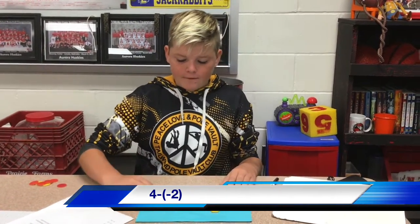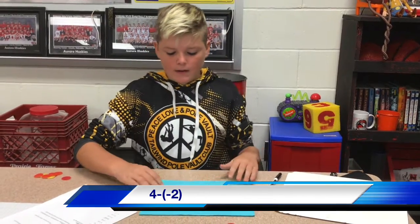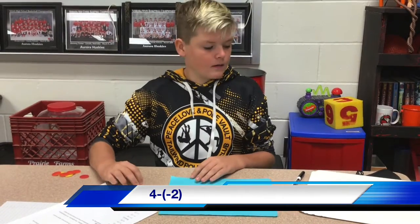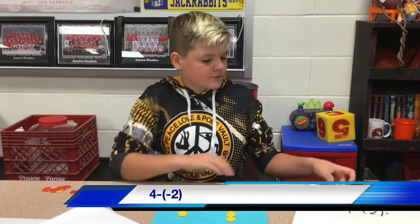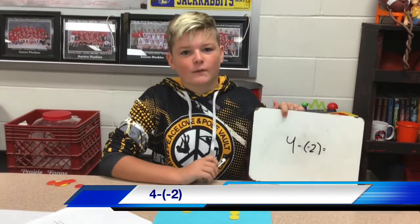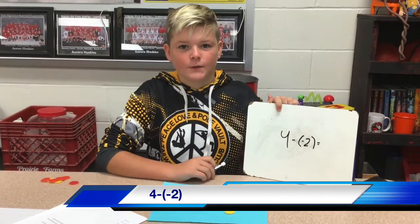So you have 4 and 2 pairs of 0. You take away the negative 2 and you are left with positive 6. So the answer is 4 minus negative 2 equals 6.